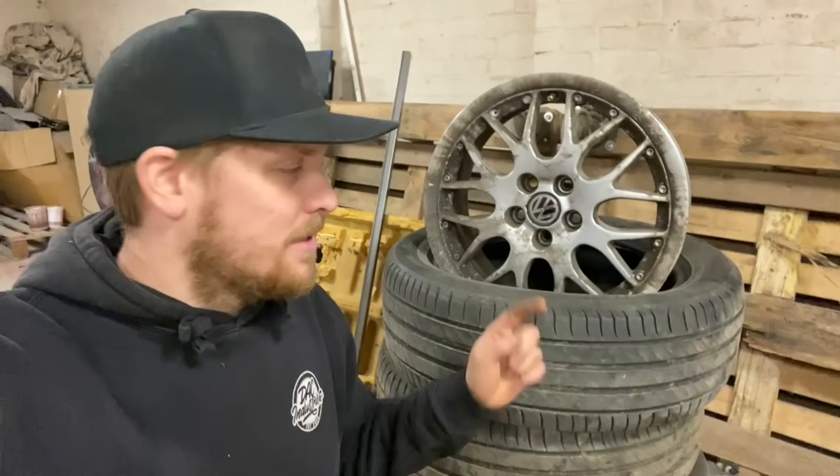I've not got a massive budget, as I haven't had with the entire project, and the project wouldn't be anywhere near where it is without the help from everyone that's helped so far with parts. So I was racking my brains as to what to do, and then I was flicking through Facebook Marketplace and stumbled upon a set of wheels that seemed very, very cheap. I wasn't sure they were going to fit, so I bought them, and also bought some adapters because they are a different stud pattern.